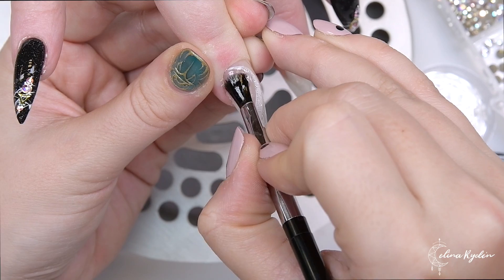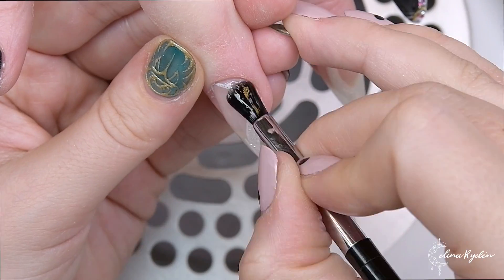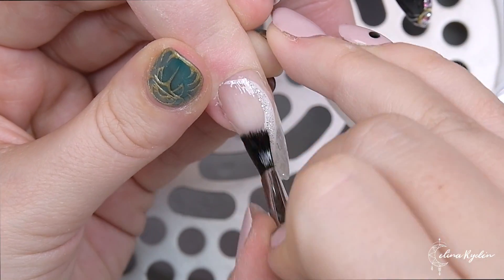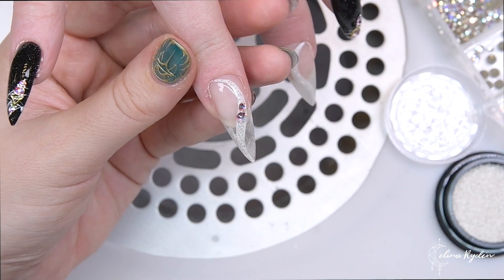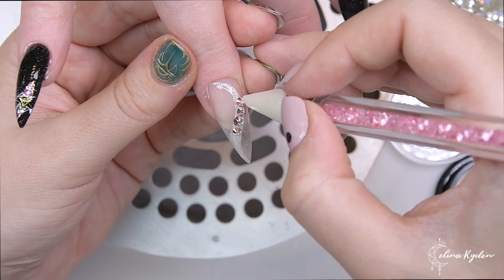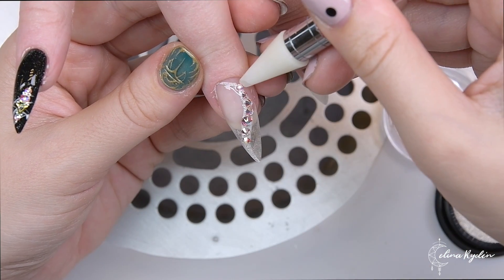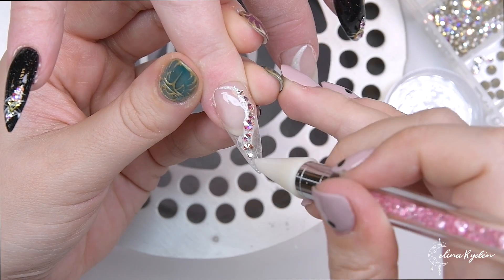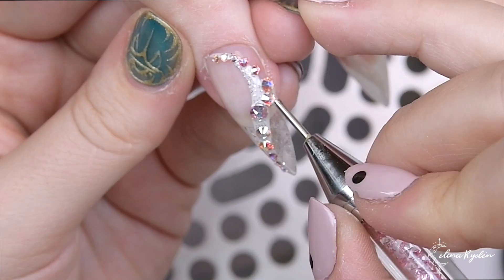Now moving on to the see-through nails. Right before I add any crystals, I add a little bit of gel to the specific place where I want to place them — first a base, then a little more gel where the crystals go. You have to move fast because they're going to run obviously.